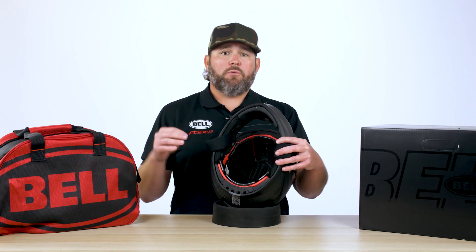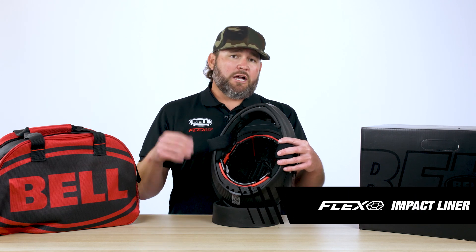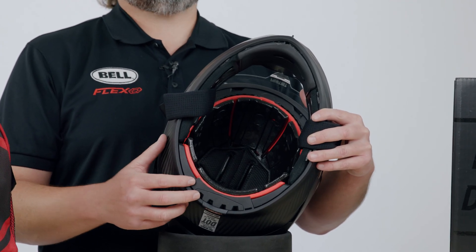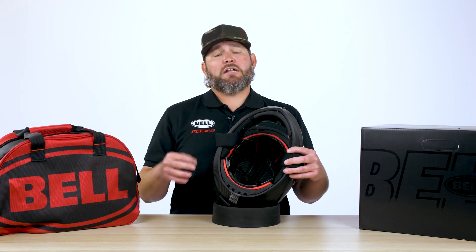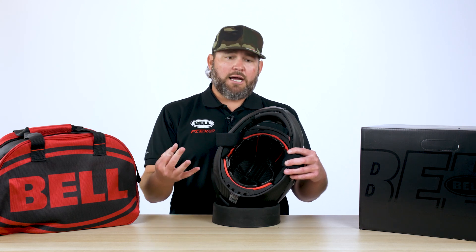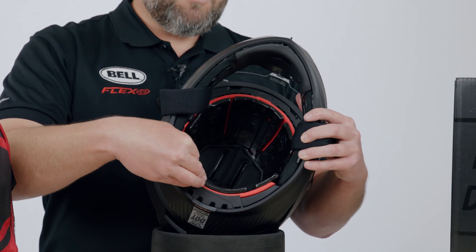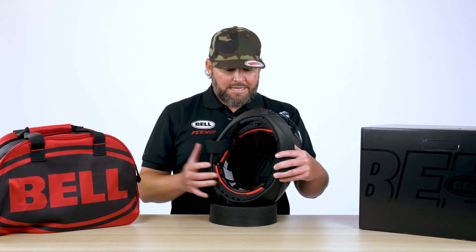What makes this street helmet really unique is going to be our flex liner system. Rather than using a traditional EPS, we're actually using three materials instead of one: EPP (expanded polypropylene), EPO (expanded polyolefin), and EPS (expanded polystyrene). Each one of those materials is designed to manage a specific speed of impact — slow speed, mid speed, and high speed. There's also a slip plane built in between the EPO and the EPP, which allows us to mitigate rotational forces by allowing the pieces to rotate individually inside the helmet.